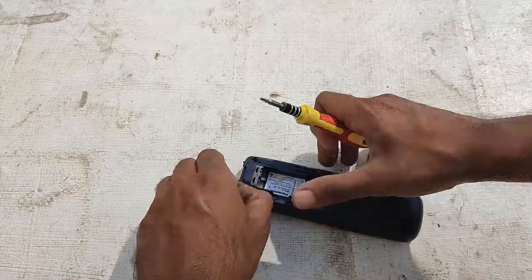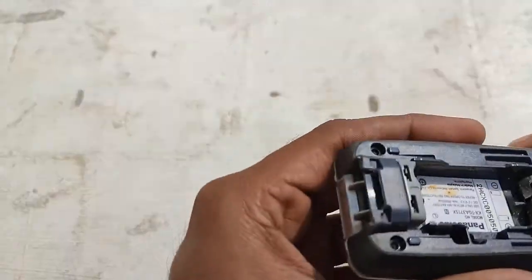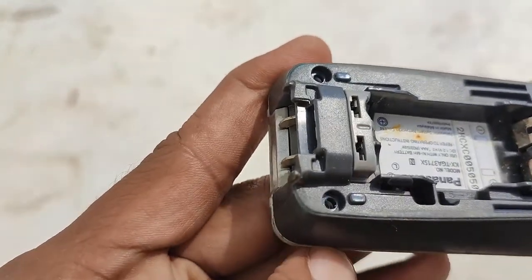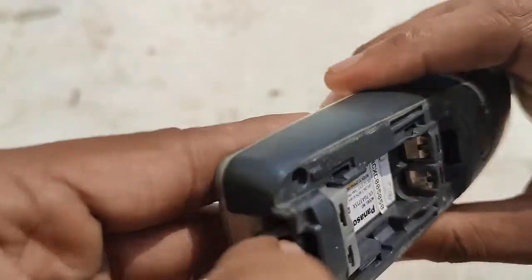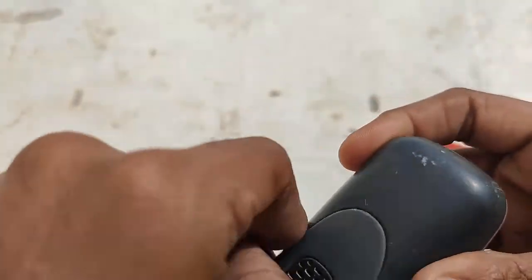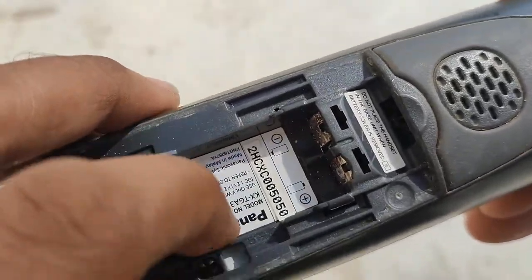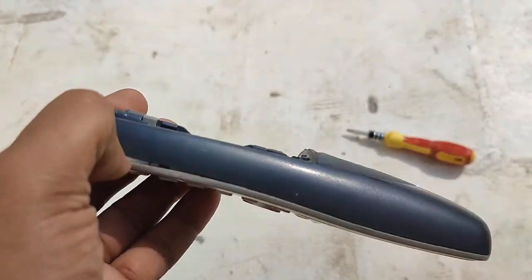I haven't opened it earlier so I'm not sure where all the screws would be, but I will try my best to do it as fast as possible. Visibly there are no other screws here. Okay, now let's try to pop it out and open.